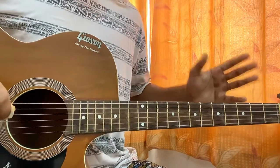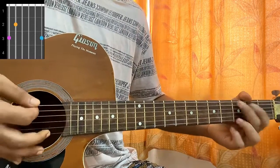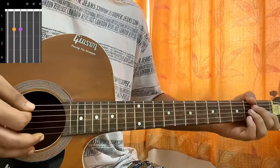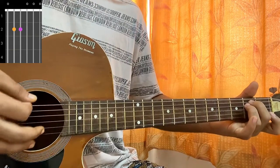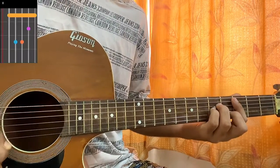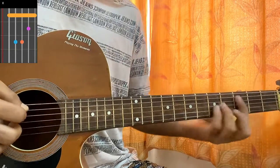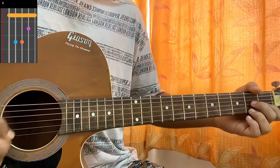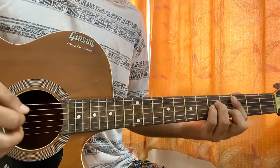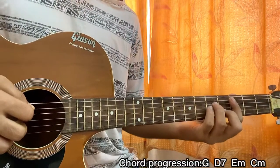So the first chord is G major: 3 2 open open open 3. Then D7, dominant 7: mute open second first second. E minor: open second second open open open. And this slight change which makes it a bit spooky is a C minor chord: mute 3 5 5 4 3. In many of the songs I noticed that Nessa is adding these two chord shapes — the sudden minor and the seven — which sounds a lot nicer.